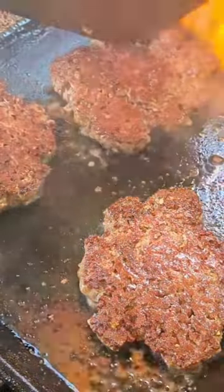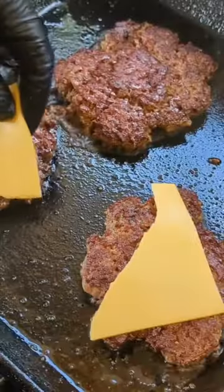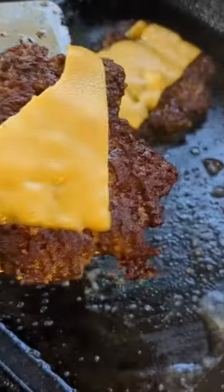Look at that — nice and hot with the perfect crust. Let's add some cheese, and then it's time to build this burger.